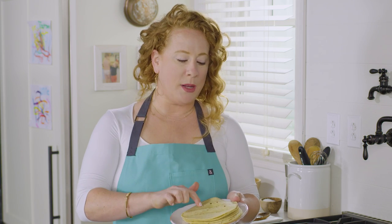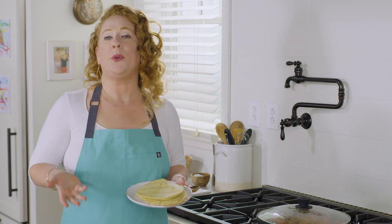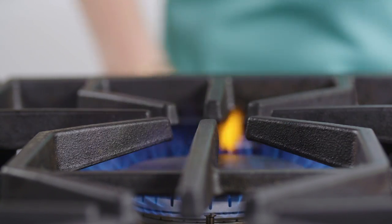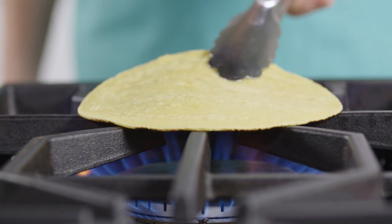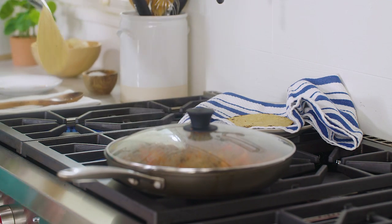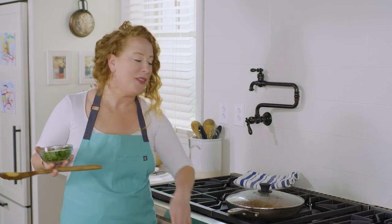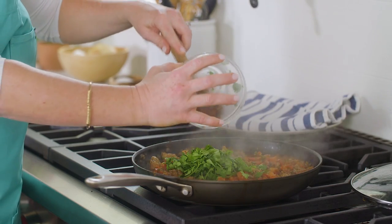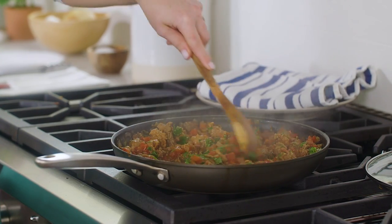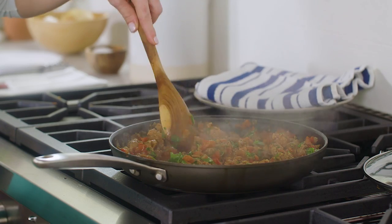While that's at a simmer, I'm going to char our tortillas. The recipe calls for warm tortillas — you can either do that in the microwave or char them directly on the stovetop, which is what I'm about to do. These are corn tortillas, but you could also use flour tortillas. Now I'll turn off the heat, and just off the heat I'm going to stir in some chopped cilantro. As you can see, the tomatoes have broken down and softened and become a nice, slightly thickened sauce at this point.